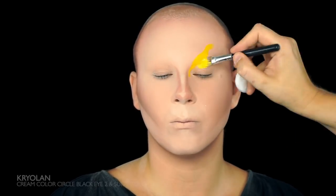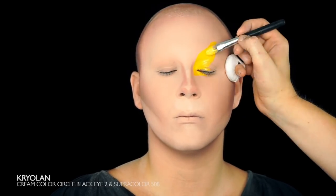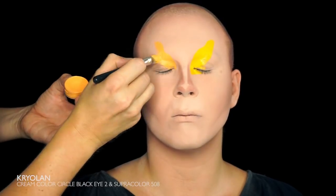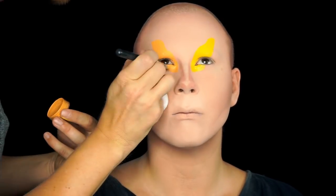Okay, it's time to start creating the shapes around the eyes. I'm going to use a bunch of Kryolan super colors and they are all listed below. First I draw the shape I want and then I set it with translucent powder — I'm using the same translucent powder as before from Kryolan.